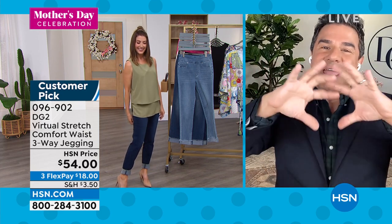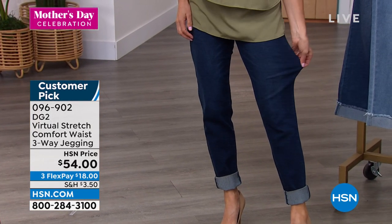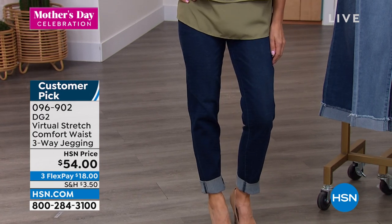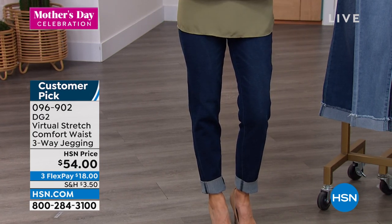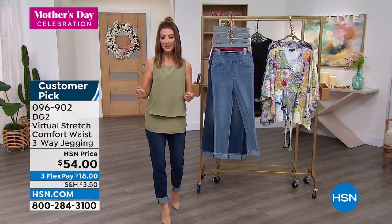You've bought those jeans before that have too much stretch — they stretch out and never come back and they're falling down, spending your whole day pulling them up. That does not happen with virtual stretch. Once you put them on, they engage and they slim you. We have an amazing before and after. You can see the nice big cuff in the indigo. I am wearing the extra tall length — just the sample we had behind the scenes.